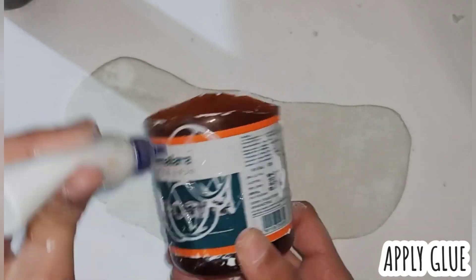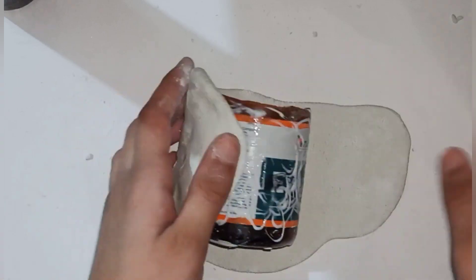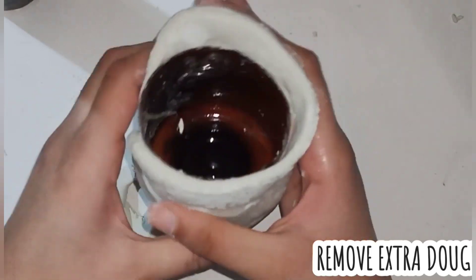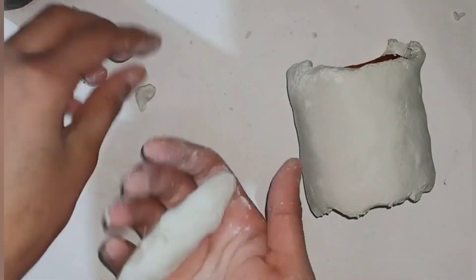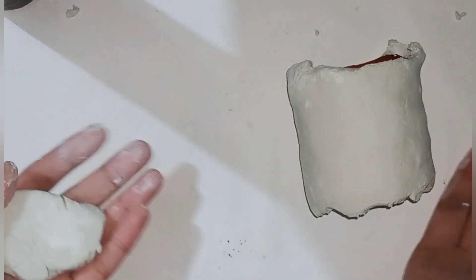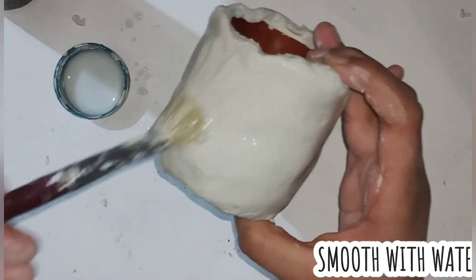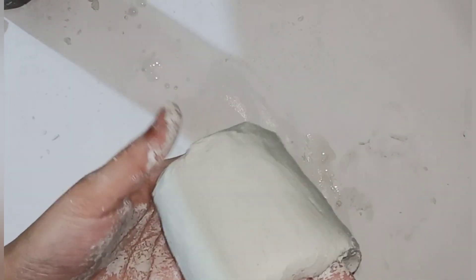Now we cover the bottle with the wall putty dough — stick it on and cover it fully. We roll out the wall putty dough and cover the bottle, then blend and smooth it out using water to help. Use a paintbrush and fingers to smooth it out easily.